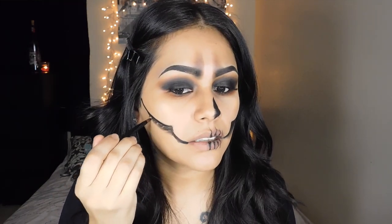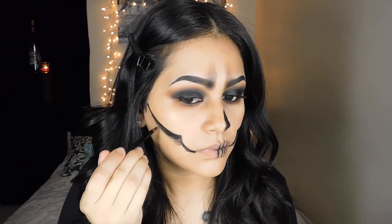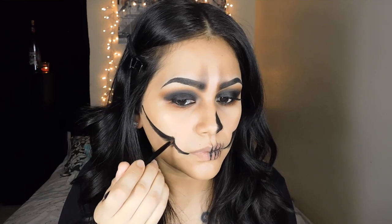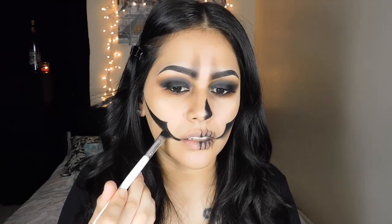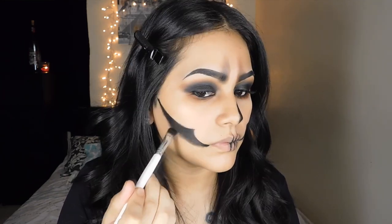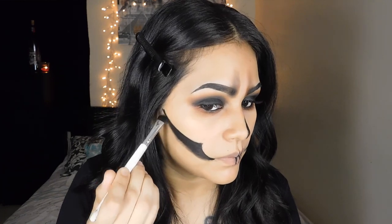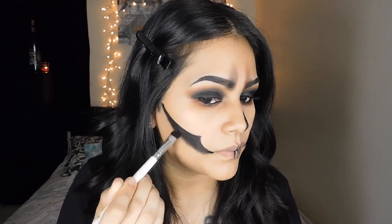You see how this side is smoked out — I'm going to do the same thing to this side, just by dragging the black down. Then I'm going to pick up that flat eyeshadow brush and blend that color down, and then pick up some color from the Jaclyn Hill palette to intensify the black closer to the line, making sure the smoke is really blended at the bottom.